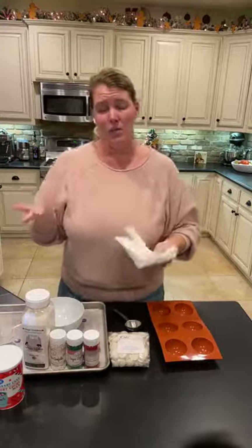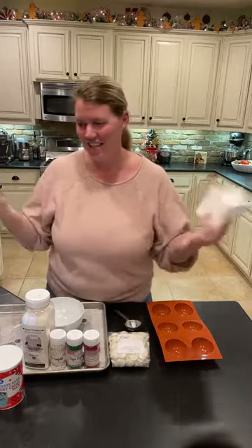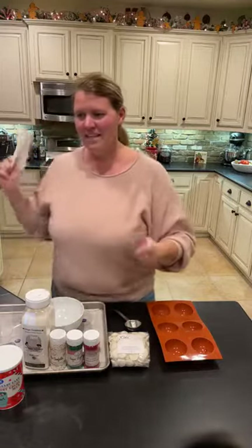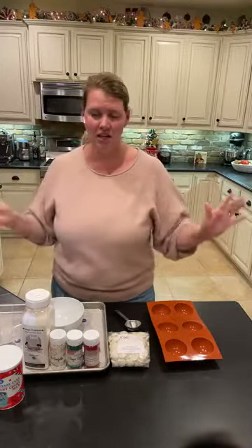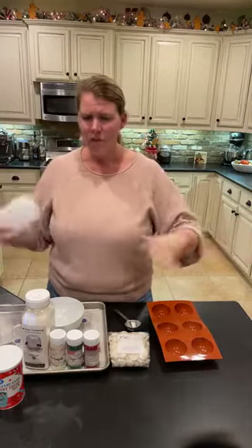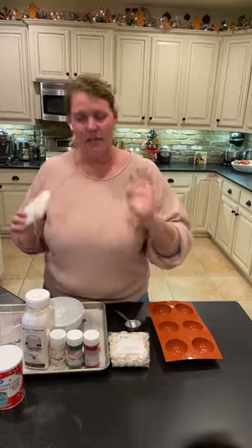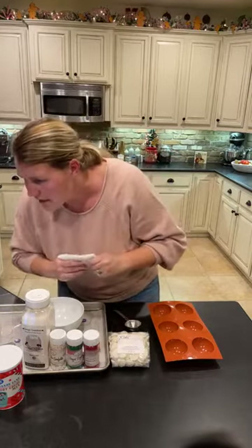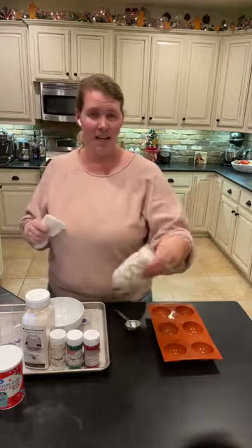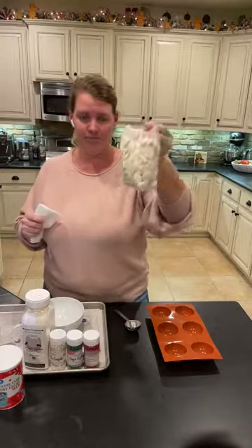Amazon has them — I've heard stories that people are having a little bit of a difficult time getting them quickly because everyone wants to make these, so that's the only holdback from Amazon. Tonight I'm going to use white chocolate — these are just white chocolate vanilla melts.